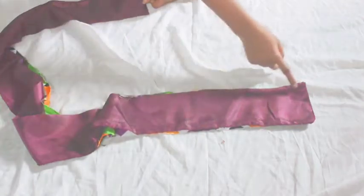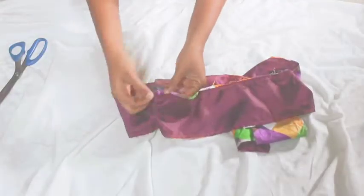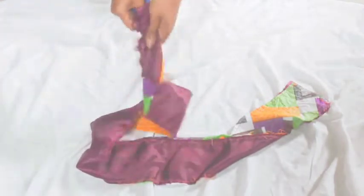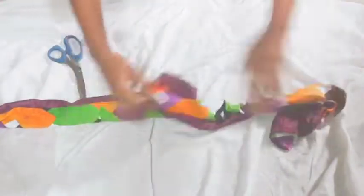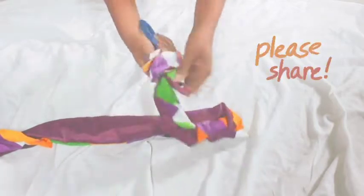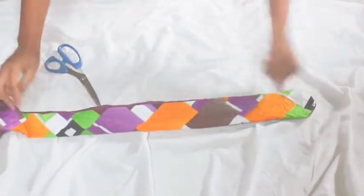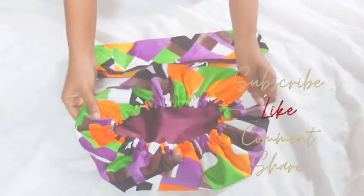Sew it down on all sides, then of course leave an opening to turn it. I prefer my opening to be at the middle part so it won't show or be obvious. Please don't forget to give this video a thumbs up — I really appreciate that — and share with your friends so they too can know how to do this. You don't need to spend much; all you need is your fabric and you're good to go. It's ready, pressed and ready to be rocked!